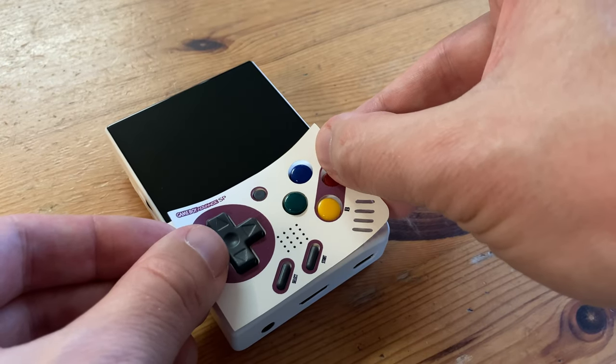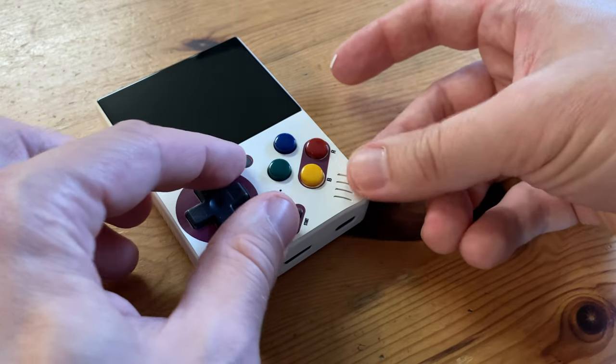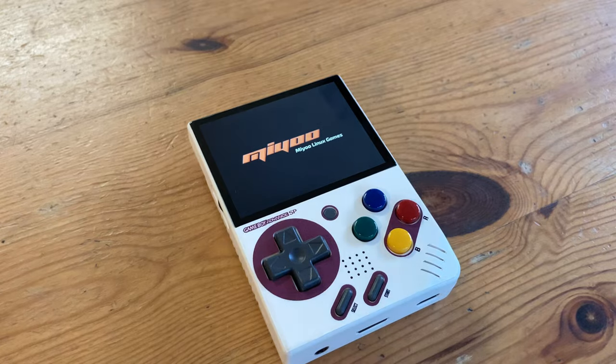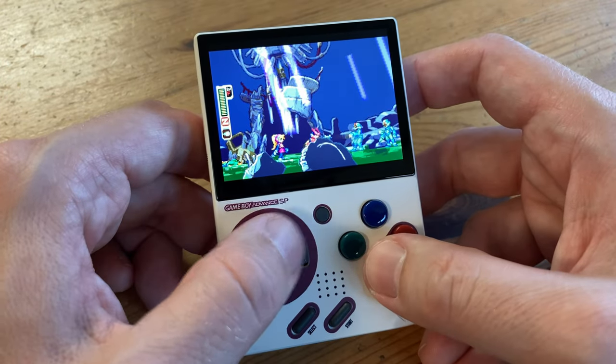Next up is the one for the Game Boy Advance SP. We can see straight away that this one looks a bit better than the last two, as the edges are white and it matches the colour of the prints. But on the inside towards the buttons? That could be improved.